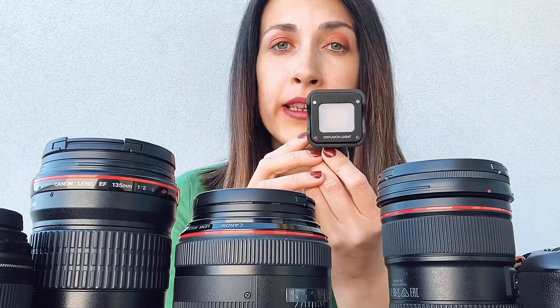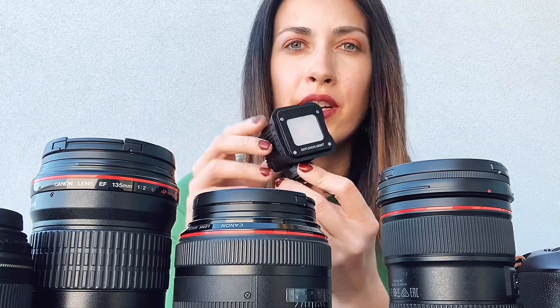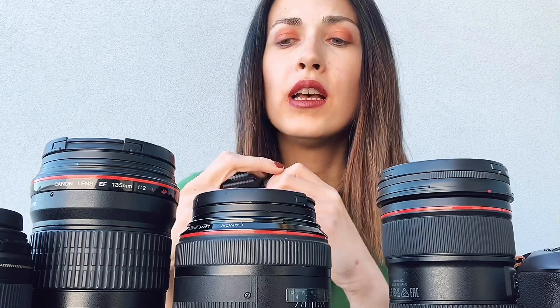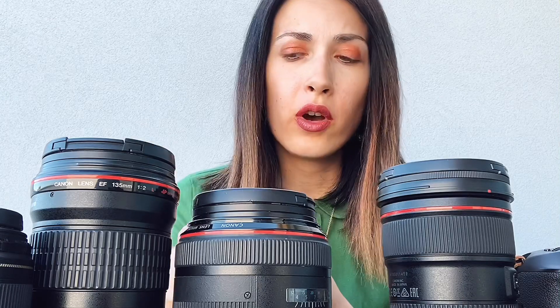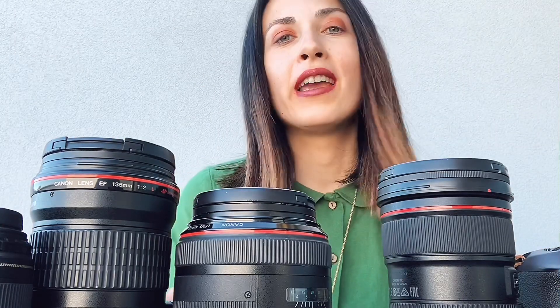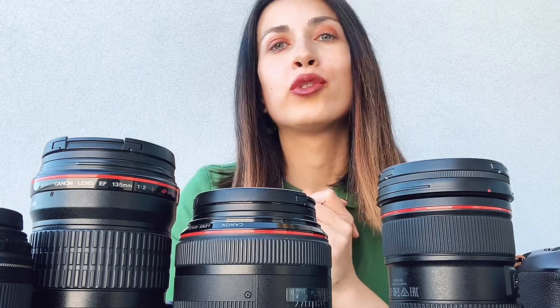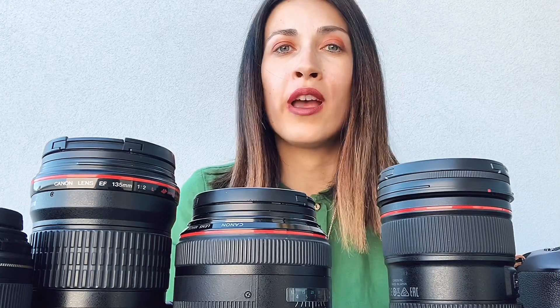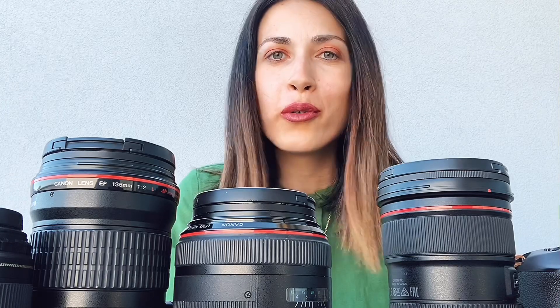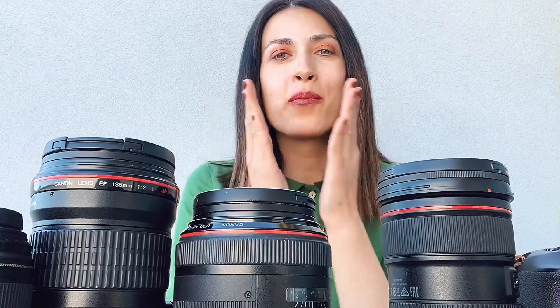I also have an additional light — there's one more downstairs — so I want to film a separate video about the lights, so it won't be in this video. That's all my equipment for today. Thank you for watching, for following me, and for supporting me — it really means the world to me. I want to film more videos for you and share more, so see you in my next video, bye!